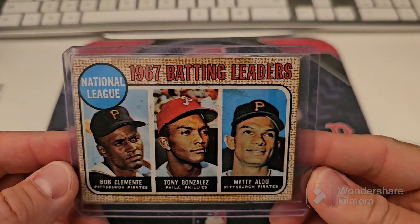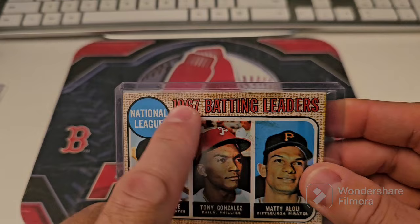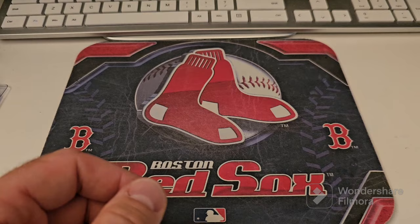Double D vintage favorite with the triple — 68 Multi Lou, Tony Gonzalez, and Bob, better known as Roberto Clemente. This one would go in but it would get a stain notation because there's tape residue right there, so I think it might get an ST for stain. Deron Johnson, Frank Robinson, Willie Mays.